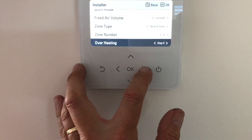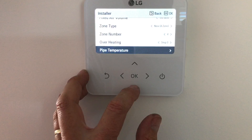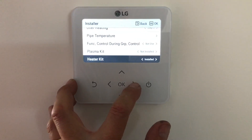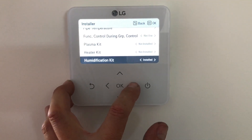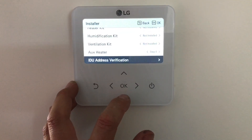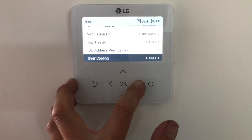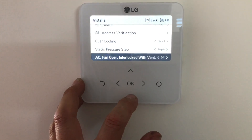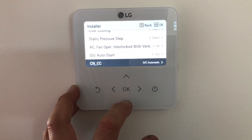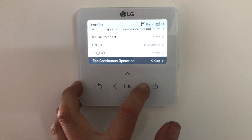Another setting to set is overheating — set that to three steps. That just brings the proportional band in closer and keeps a tighter temperature. Pipe temperature just shows you the temperature of the pipe — not used. Plasma kit — not installed. Heater kit — not installed. Unification kit — not installed. Inflation kit — not installed. Auxiliary heater — not installed. Overcooling — that's another important one to change to keep a closer set point, just change it to step number three. Static pressure — leave that as is. Fan interlock off. Indoor unit auto start — this means it'll automatically start if it was on before and the power goes off. Fan continuous — clear. Clear means that the fan will cycle off along with the thermostat.